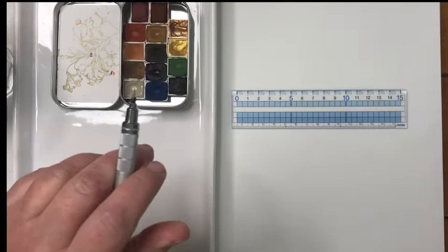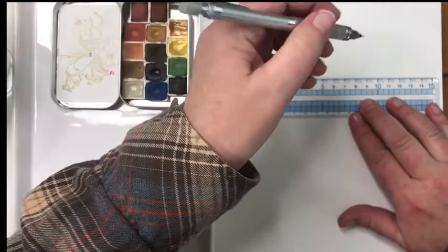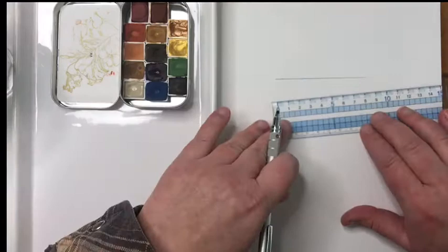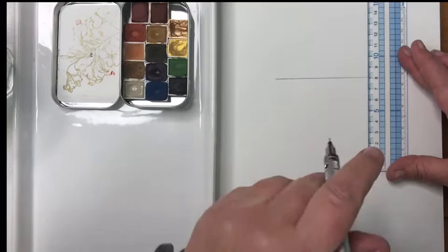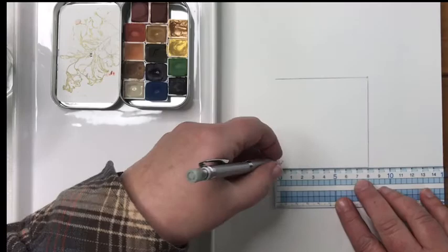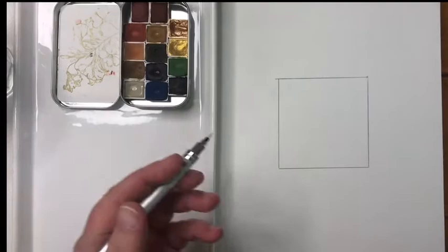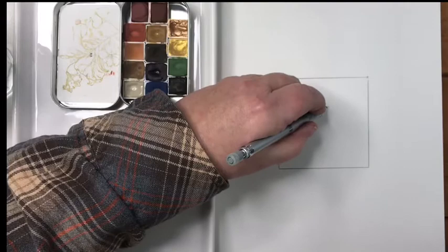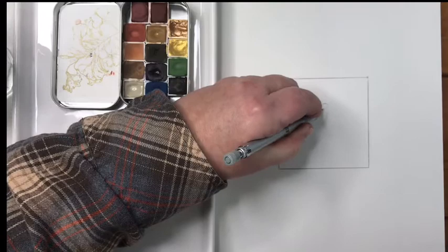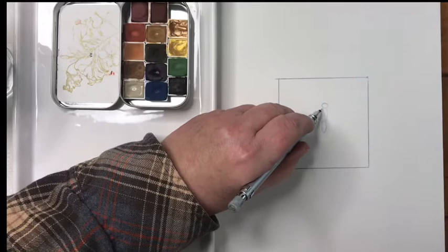The first thing I'm going to do is use my mechanical pencil to draw a boundary for my butterfly. I'll draw a box about eight centimeters. You don't need a ruler — you could just eyeball it and you don't even need to draw a box, I just like to do it so it gives me an idea of where I'm painting. I'll very lightly sketch a butterfly shape: a circle for the head, an oval for the main body, a longer oval tapering to a point, and then wings.